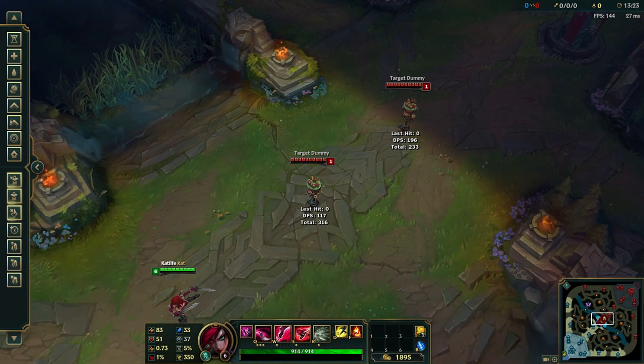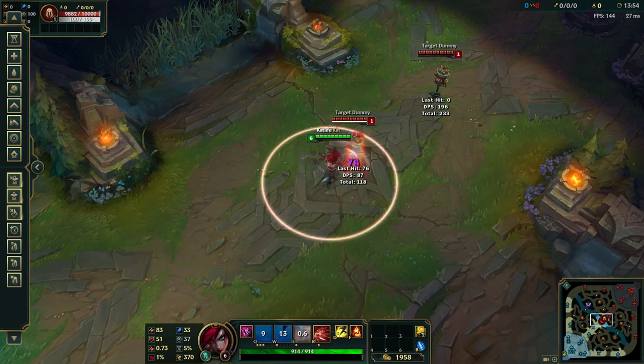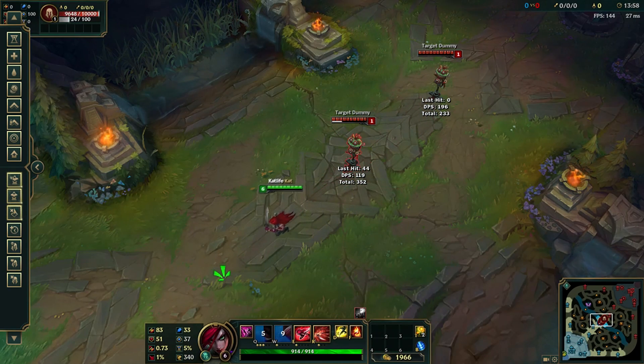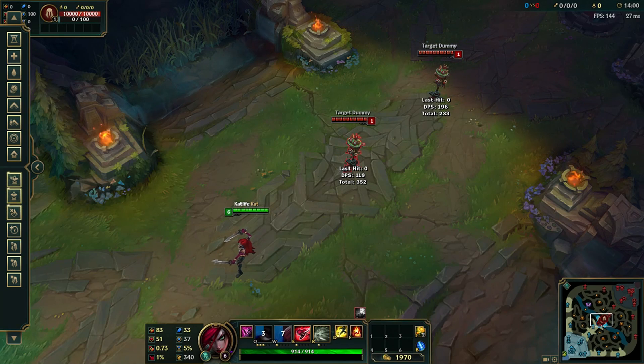So let me show you how that looks. See how you're able to Shunpo almost immediately after you throw out your Q. So that helps in lane to kind of surprise your opponent.